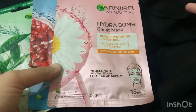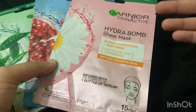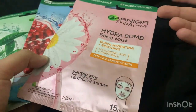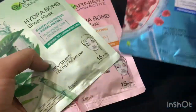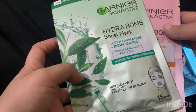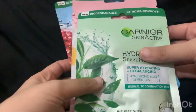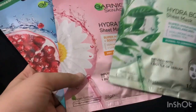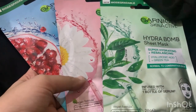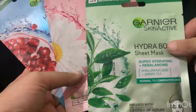Sometimes we pick sheet masks and we may not get great results. Garnier has made different sheet masks for different skin types and problems. So do try these sheet masks — you can look at your skin problems and your skin type and definitely try different sheet masks. It will give a very great result.